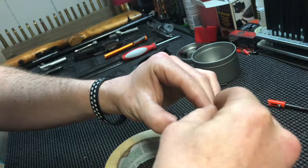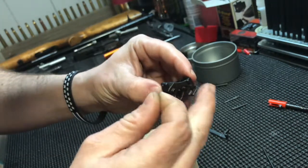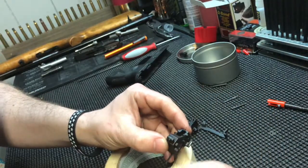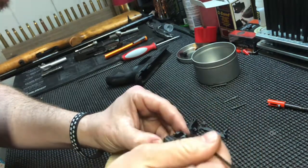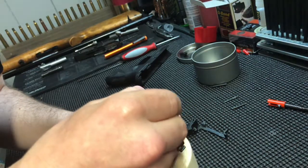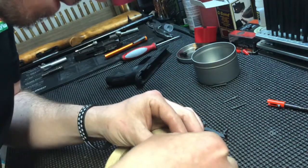The spring, like I said, the L will go towards the front like the ejector. So you want to drop it down in there, get the little L-shaped end on its notch, slide it over a little bit. Then you're gonna have to push down on the spring at the same time - can you get it dropped in there?